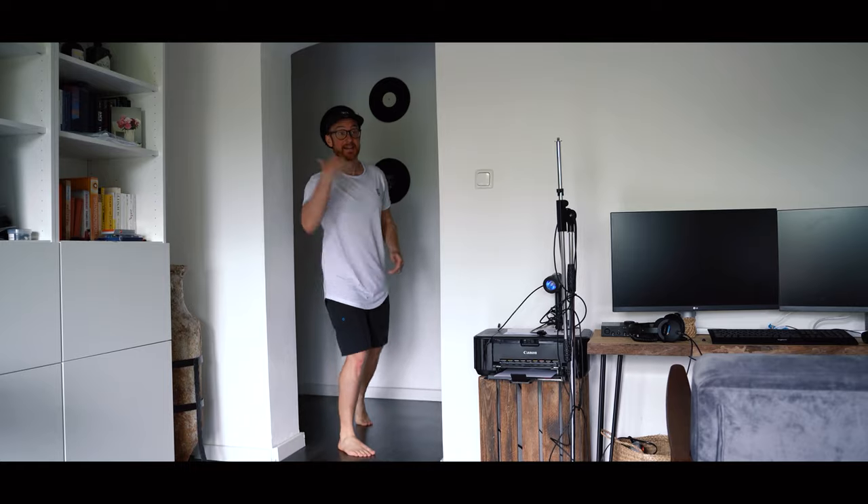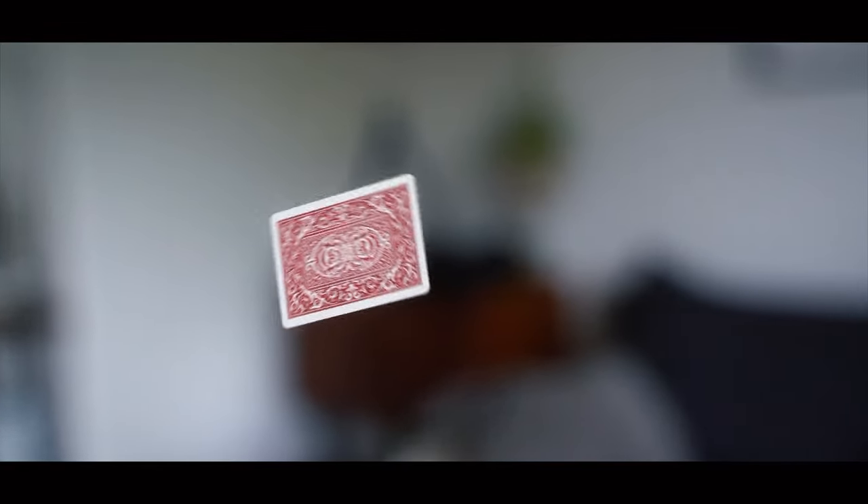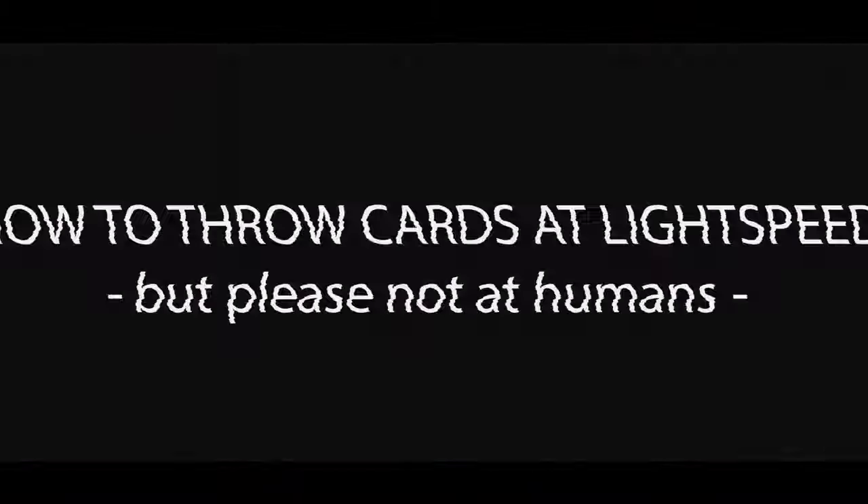Oh hey, catch! Are you kidding? These cards are real weapons. I'm not joking.